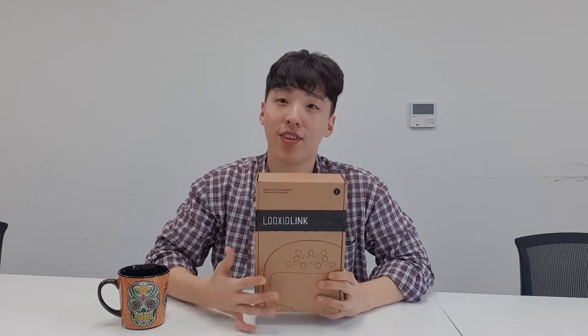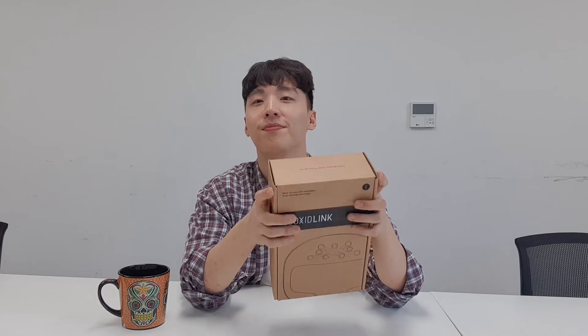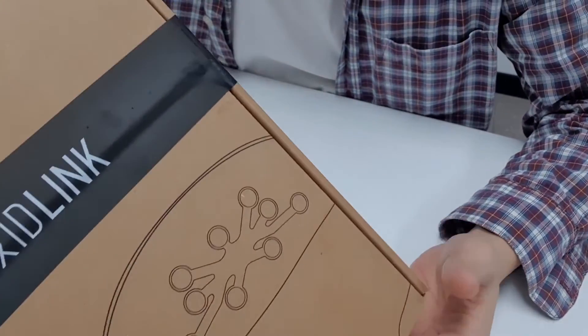It works for the Oculus Rift version, so that's two changes in total. Ahead of the first shipments, let me show you how to put your Looks At Link onto your Oculus Rift in this video.